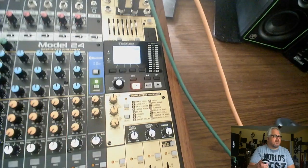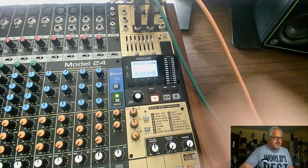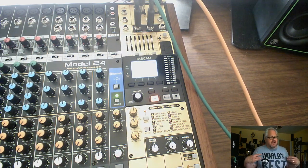Today we're going to discuss the most confusing part of the Model 24. It's not technically confusing — it's just that people assume that Main and Control Room work exactly the same, and they really don't. We're going to focus on this section up here: how does it work, what gets controlled by it. Let's start by talking about Main. Main is technically designed for live performances.